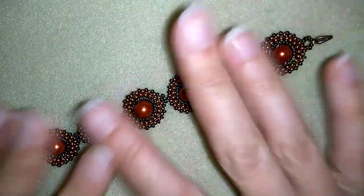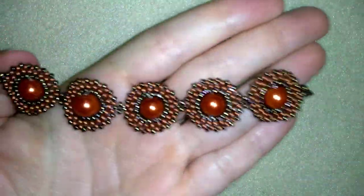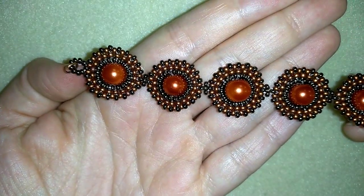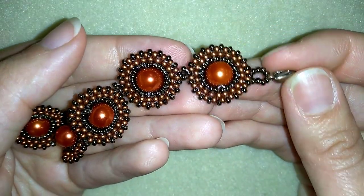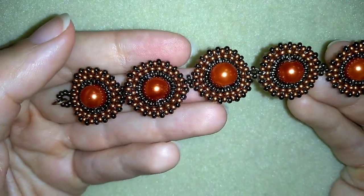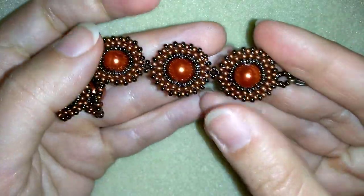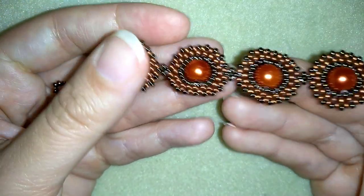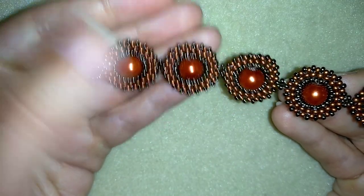If you like this bracelet and want to see more videos, subscribe and hit the bell button for my new free upcoming videos with fresh beading ideas. Like, share, and comment — you don't know how much you help me with just that. Share your creations on my Facebook page below this video. In the description you'll find a full list of materials, a link to my store, and a link for PayPal donations to help develop this channel. Thank you so much for watching — bye bye!